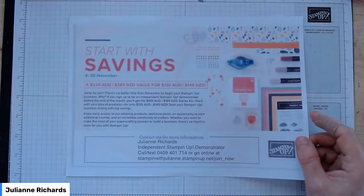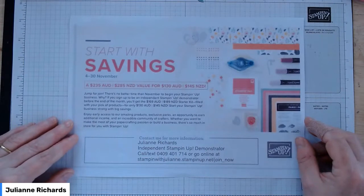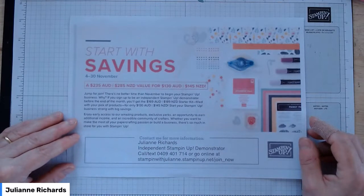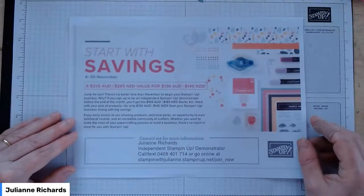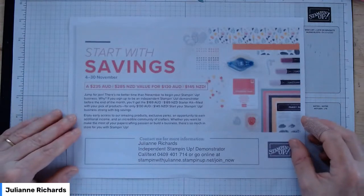When you join Stamping Up during November, you join my little team. You can join if you want to grow a business or as a hobbyist — there's no compulsion to have classes or sell or do anything other than enjoy the products for your own benefit. When you purchase the starter kit in November, it will only cost you $130 Australian dollars — a saving of $39 on the normal price of $169 — and for that you get $235 worth of product of your choice, with free delivery included. You're probably saving another $6 to $10 on delivery as well.